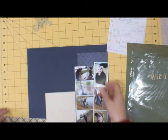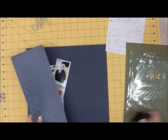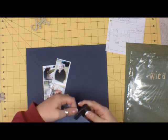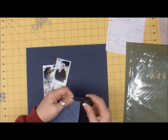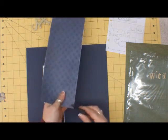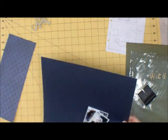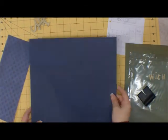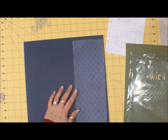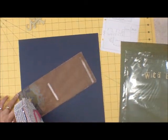So let's distress some edges here. I distressed the edges of this strip with the Making Memories Edge Distressor. And I'm going to put that down right away, because I know I want that there.